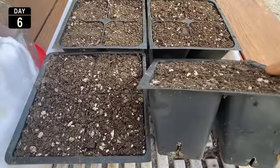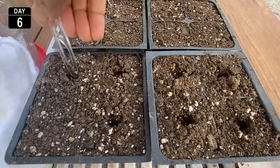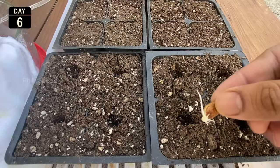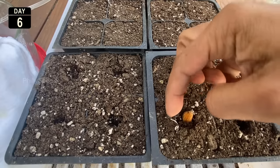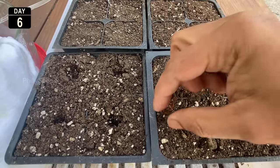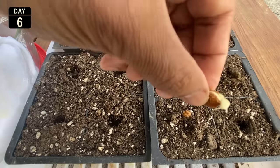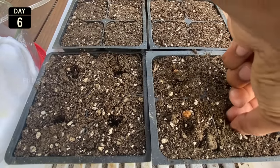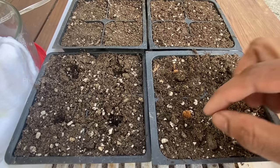Once the seeds have popped, put them into starter cell trays where they will be able to develop into seedlings. Use a good quality potting mix and water the seedlings as they grow. At this point in the plant's life, all the energy it needs to develop from seed to seedling is stored within the seed itself. Using the pre-sprouted method, we can plant only the viable seeds and have all seedlings grow uniformly.